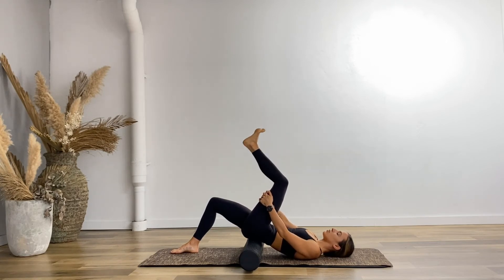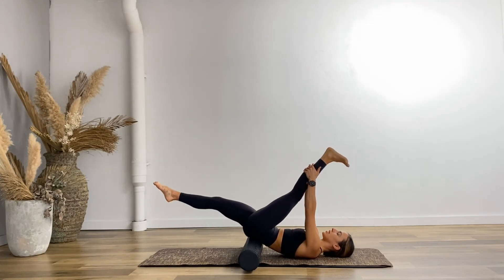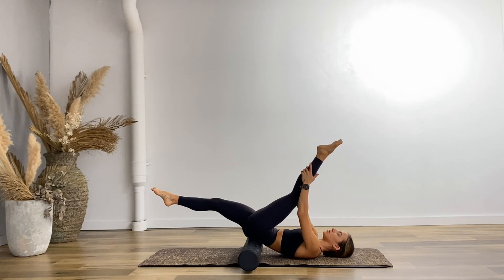Hold it out on this next one and we're just going to point and flex. Point through the toes and flex. If you can, float your right leg up — you can pull that left leg all the way in towards your face. Pointing and flexing, this deepens the stretch quite a lot. Every time you draw your leg out to straight, really driving out through the heel. Stretch, stretch, stretch. Point — last one. Good work.